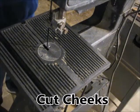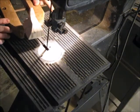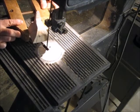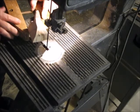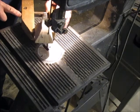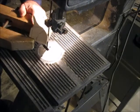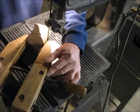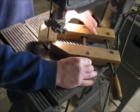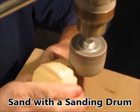Then cutting the temples and cheeks to create that front profile. I'm holding the piece in a wooden hand screw clamp for better control and safety. Then a whole lot of sanding with a drum sander.